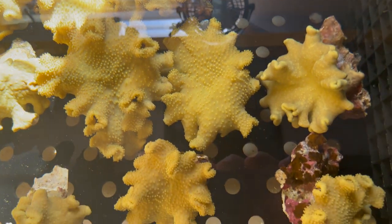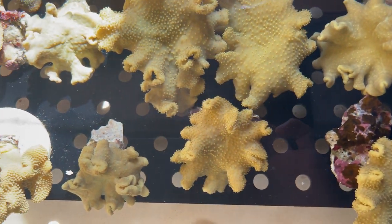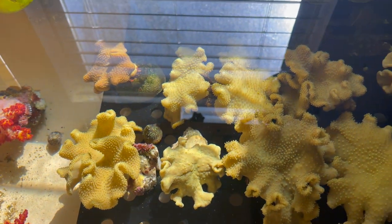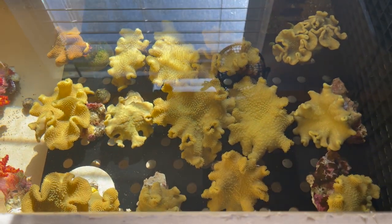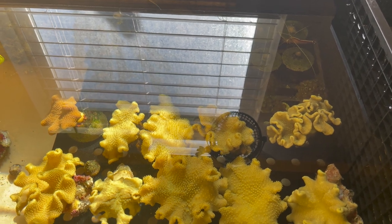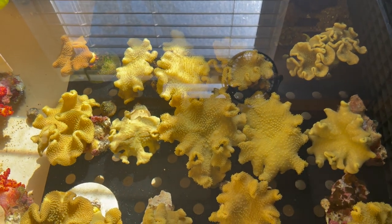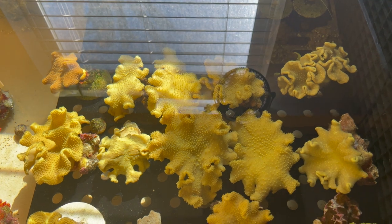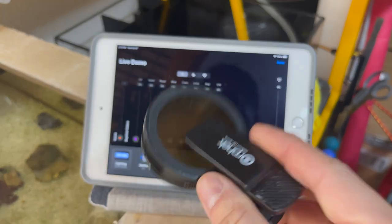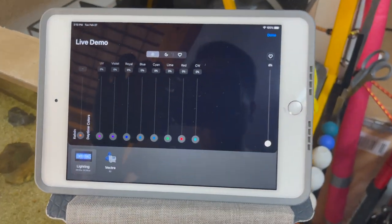So nice and yellow. Then I'll make another video here — I'm going to show you what they look like on a different spectrum. I have my iPad set up right here, and my filter lens here, but I'm not going to use it so you can see the real color.